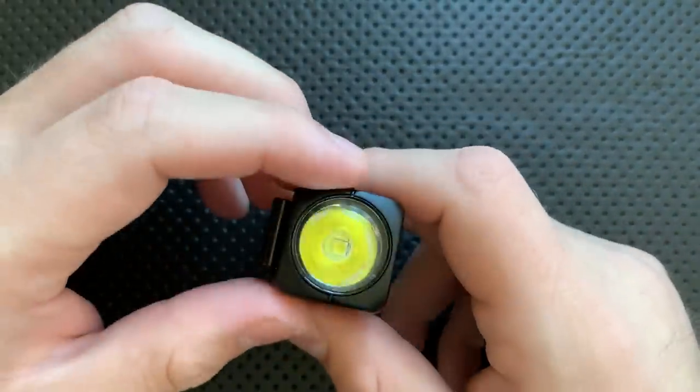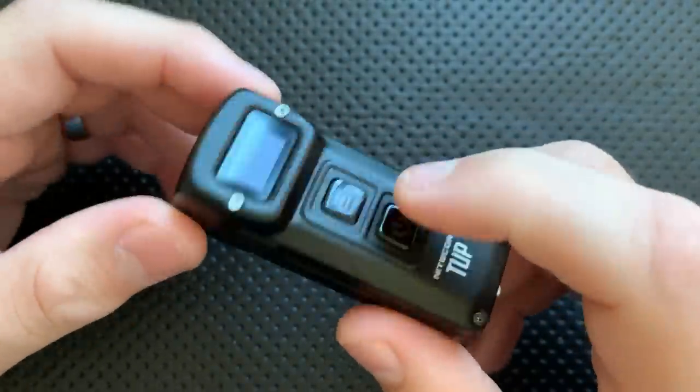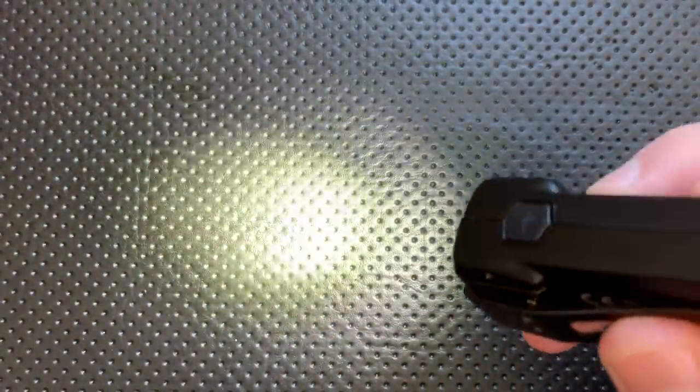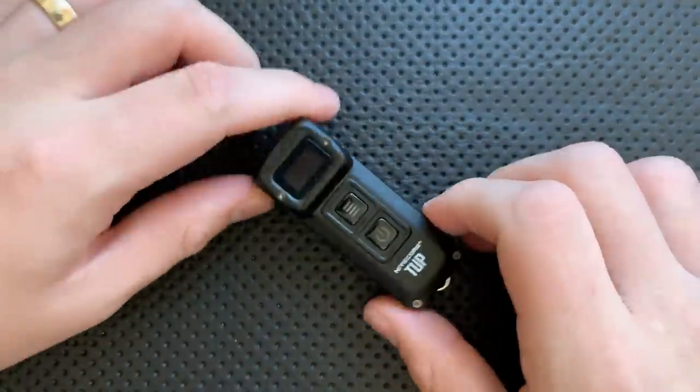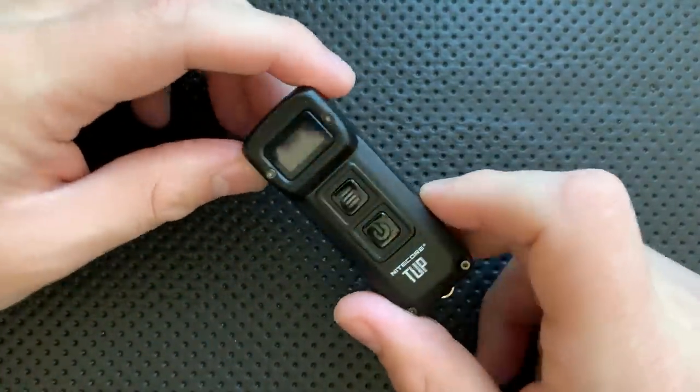In case you're curious, this is a flashlight. It may not be immediately apparent that that's what's going on here, but this is absolutely 100% just a good old-fashioned rechargeable flashlight. It's got some interesting features, so let's go ahead and jump into the good, the great, the bad, and the ugly of your Nitecore TUP.